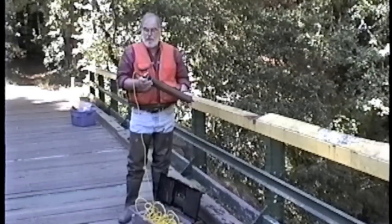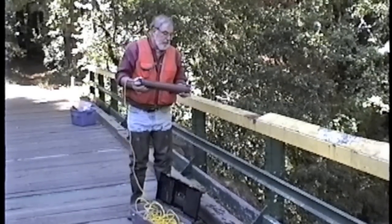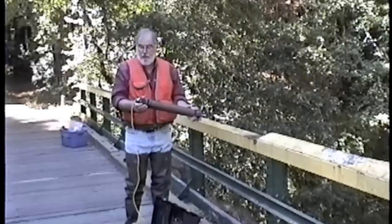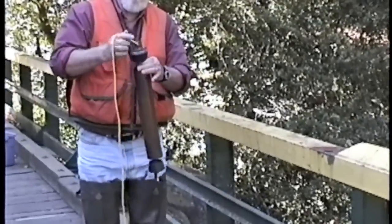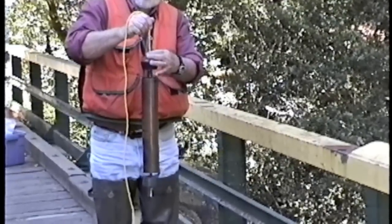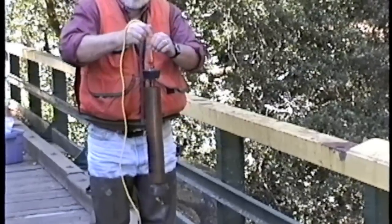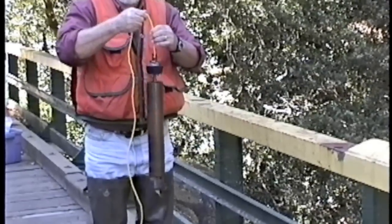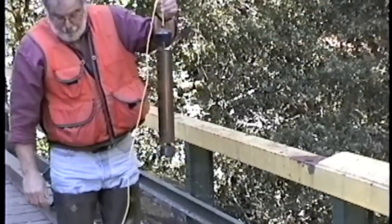I'm now going to demonstrate how to cock the sampler and get it ready for sampling. You simply remove the two end caps, pull it tightly, and the cocking mechanism locks onto the brass washer on top of the central tube and holds the end caps open. The sampler should be properly cleaned and rinsed prior to use.